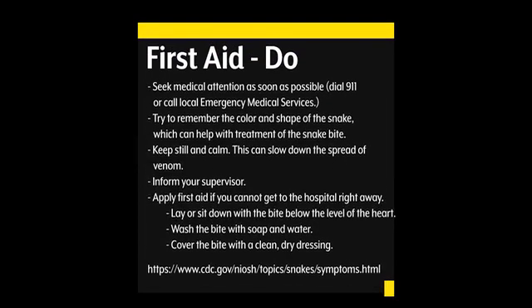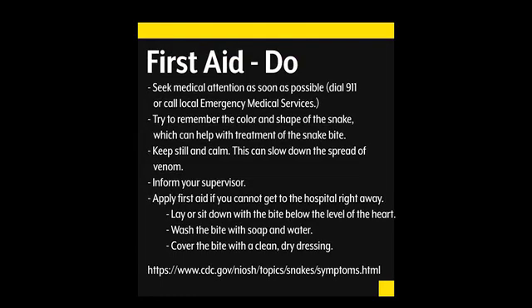In the event of a venomous snake bite, the CDC recommends the following first aid. First, seek medical attention as soon as possible — dial 911 or call local emergency medical services. Try to remember the color and shape of the snake, which can help in the treatment of the snake bite. Keep still and calm, as this can slow down the spread of the venom. Inform your supervisor. Apply first aid if you cannot get to the hospital right away, including lying or sitting down with the bite below the level of the heart. Wash the bite with soap and water and cover the bite with a clean, dry dressing. A link to the CDC is seen below for more information on this topic.